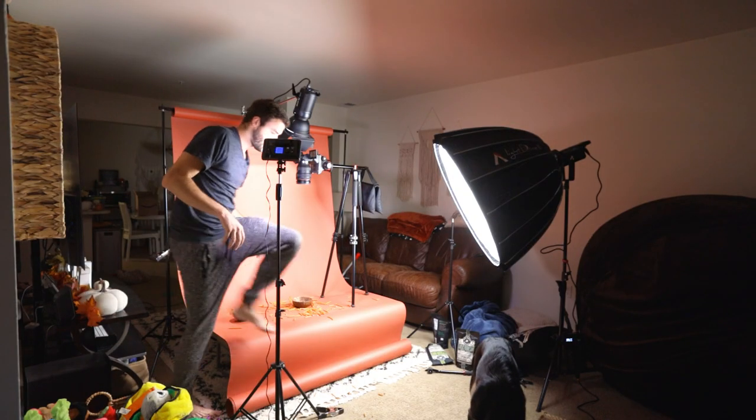All right, I think that's really all the shots I wanted, so we're going to call that a wrap.